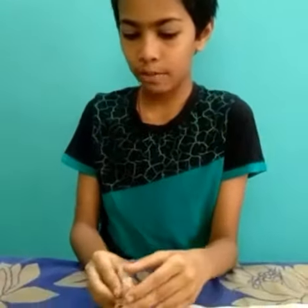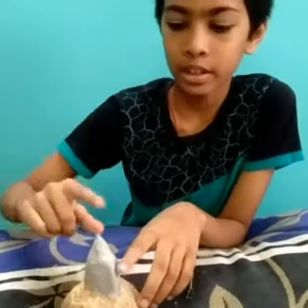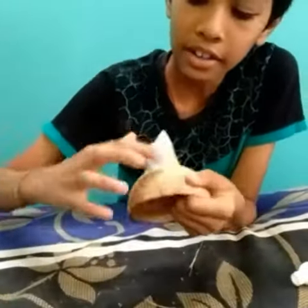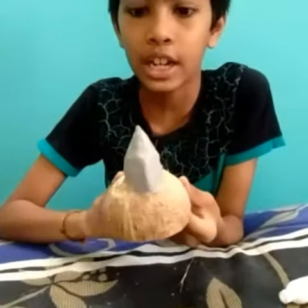Afterward, take some polymer clay and roll it and stick it to the surface of the coconut shell to form a nose shape. After doing it, it will look in this way. Now take some gum on your hands and apply it at the edges so that it will not come out from the coconut shell.